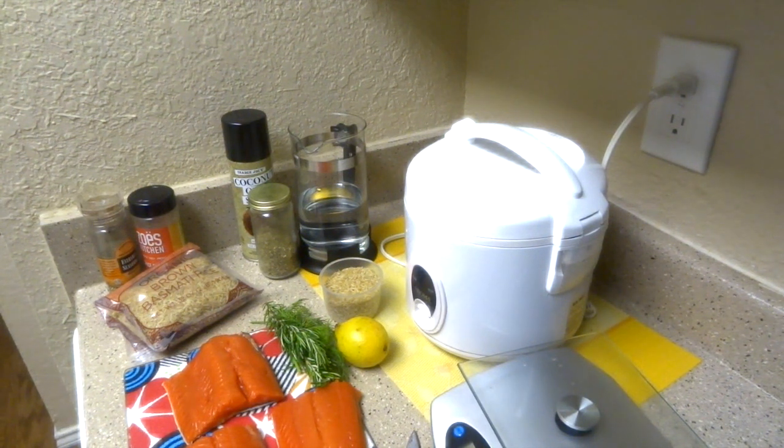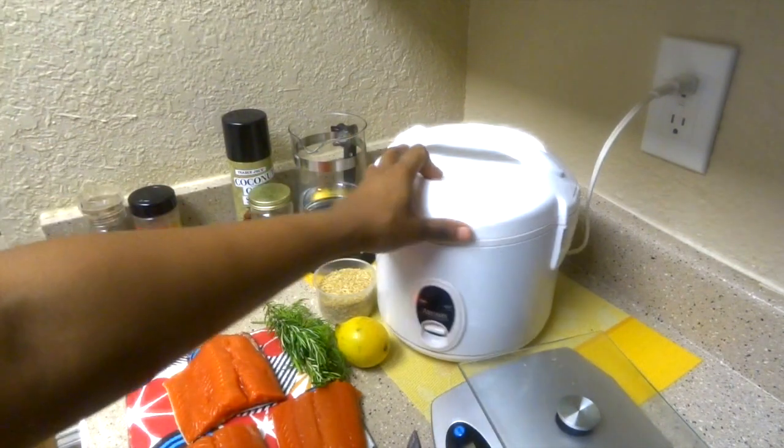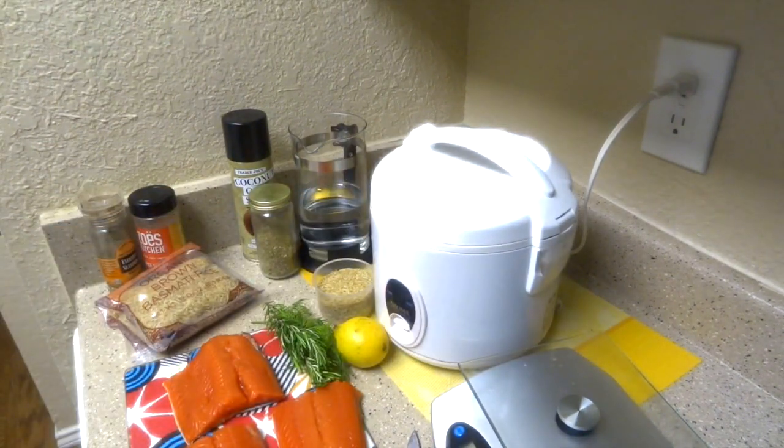Hey guys, it's Alex here. It's time for some Sporty Afros cooking. I am obsessed with this new way of cooking salmon, rice, and veggies all within a rice cooker. I'm going to show you how I make this meal without doing much of anything. So let's get started.